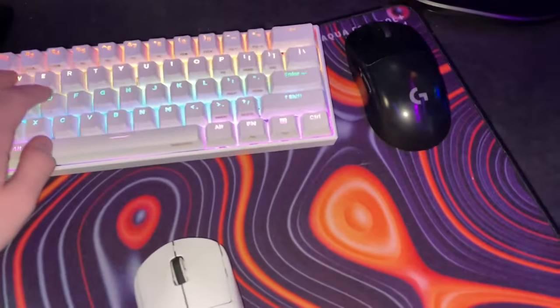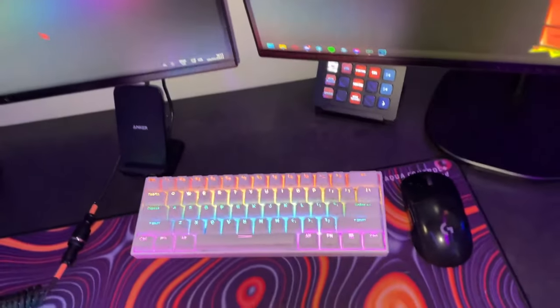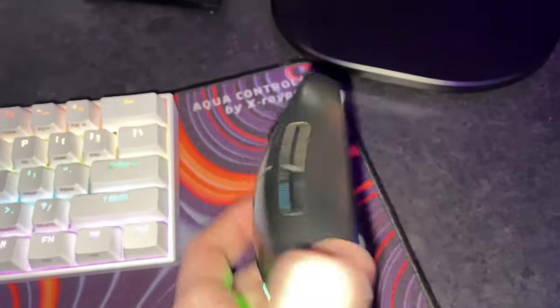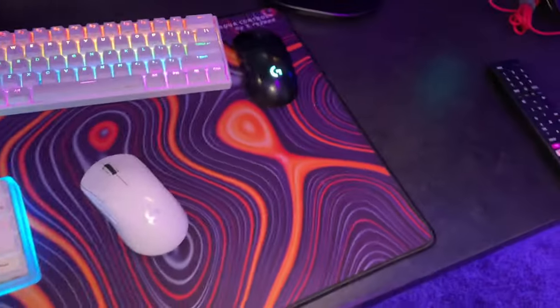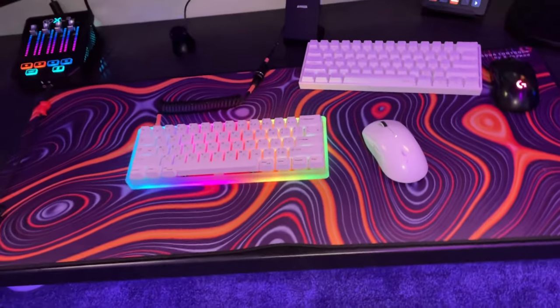I actually have two other Ducky Pro keyboards which are insane, but they're not wireless, so I use this as a wireless keyboard. I also have a Logitech G Pro wireless and another Logitech G Pro wireless Superlight. Then we have the mouse pad — this is an insane mouse pad, the Aqua Control Plus by X-Ray Pads.